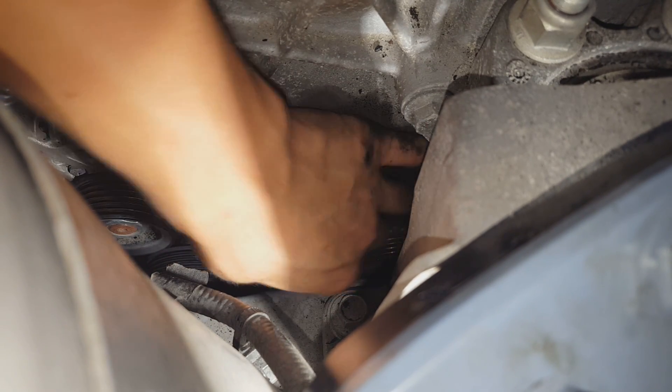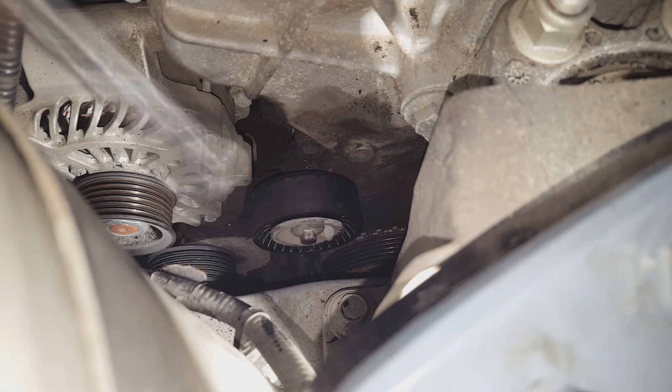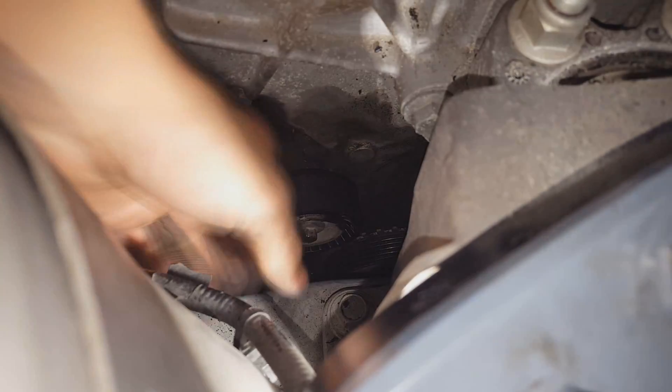Whatever you're putting together, if you shake the pulley to the side first, it'll hit the little ridge. That bearing sits on it, and then start threading it in.